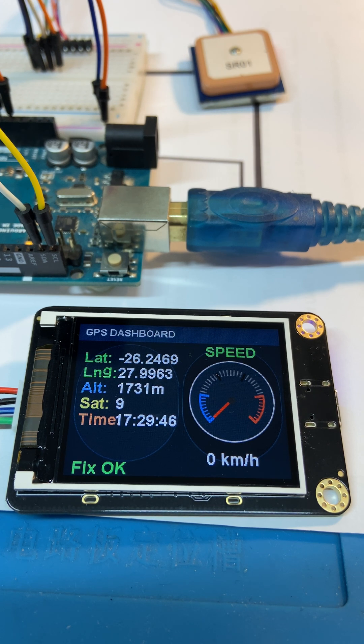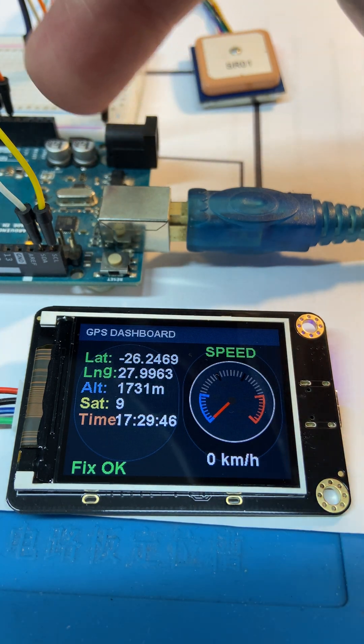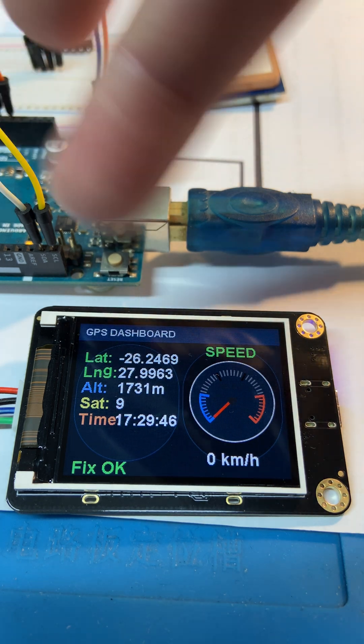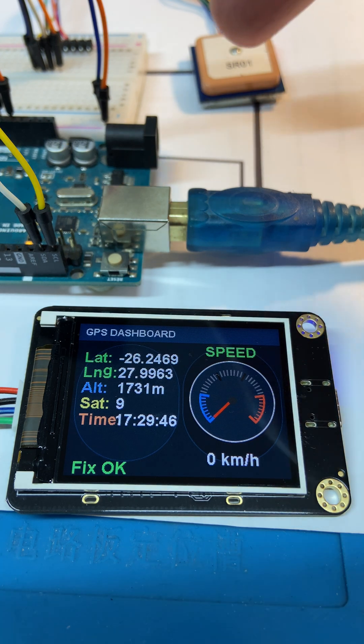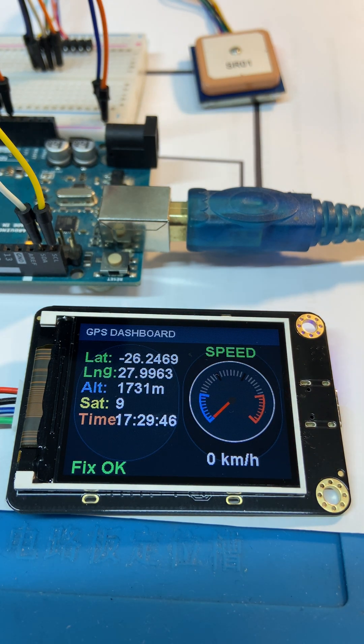As always, the code is in a pinned comment — you can have a look at it, help yourselves to it and use it. Another little project using I2C for the display and serial comms for the GPS receiver over there. Very straightforward.